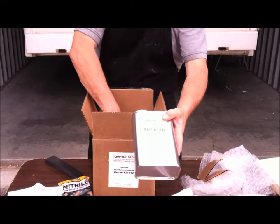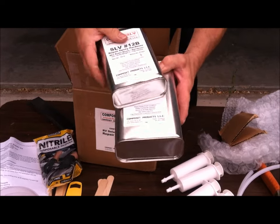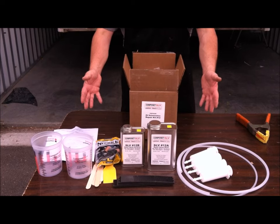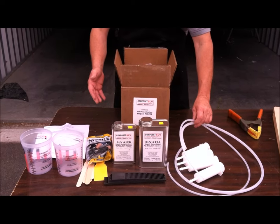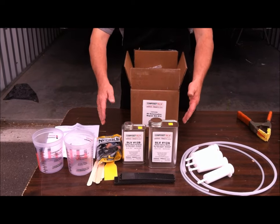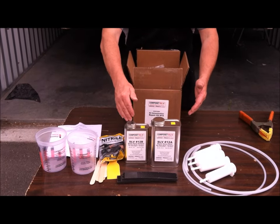The most important part of the kit, and critical to the delamination repair process, is the Composet SLV composite bonding resin. The resin system, matched with the syringes, the tubing, the mix cups, the instructions, and the technical support, are what makes delamination repair possible in this do-it-yourself kit.